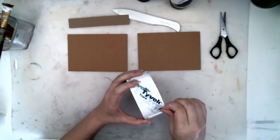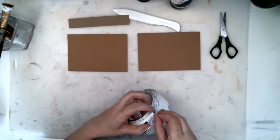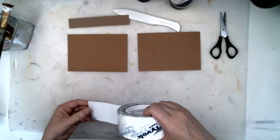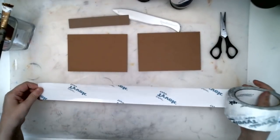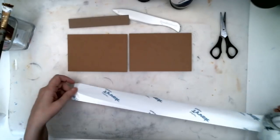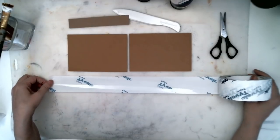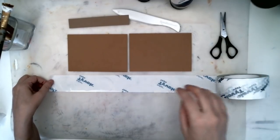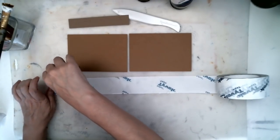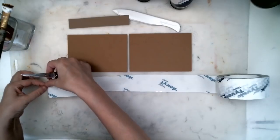I'm going to be covering this with paper so I don't really care what it looks like. This stuff is extremely sticky and always sticks to me and anything that touches it. I've got my two covers out here. I need a piece of tape that is a little bit more than twice the height of the covers — I just want it to overlap a little bit.